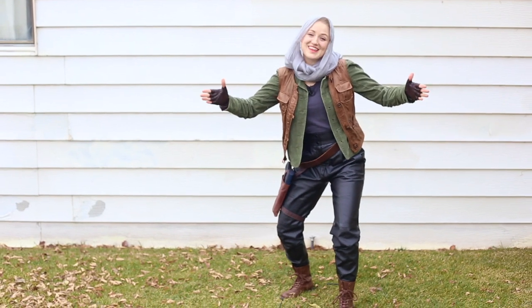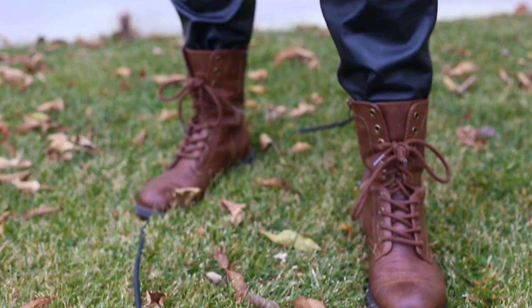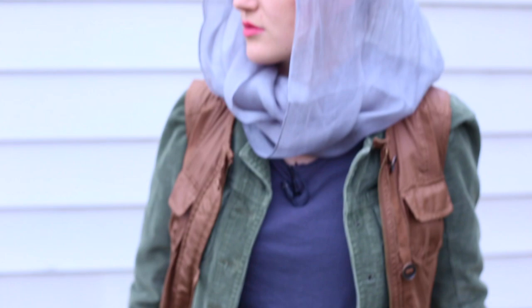Welcome to Pins with Things. Today I'm going to show you guys how to make Jyn Erso's costume from the new Star Wars movie Rogue One.